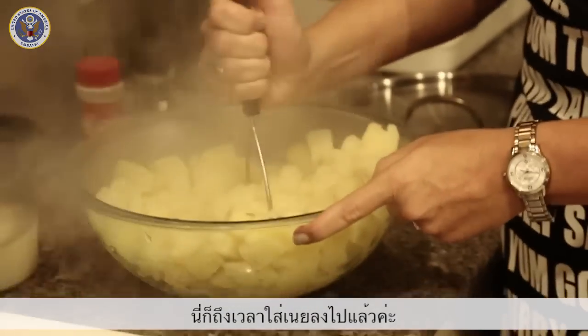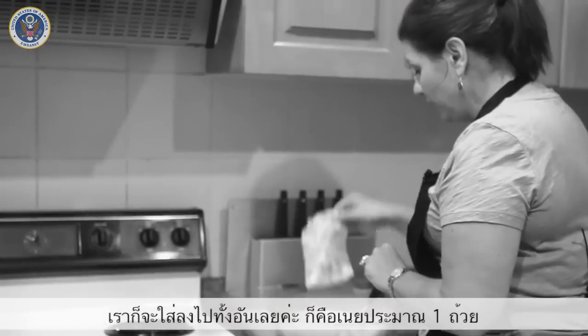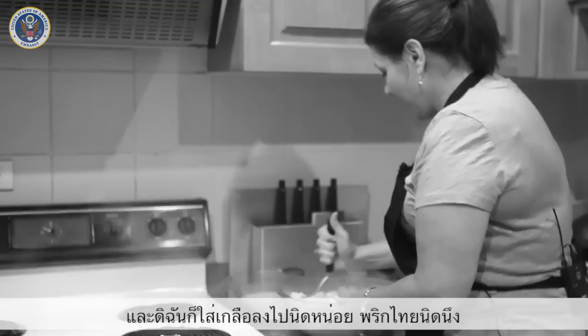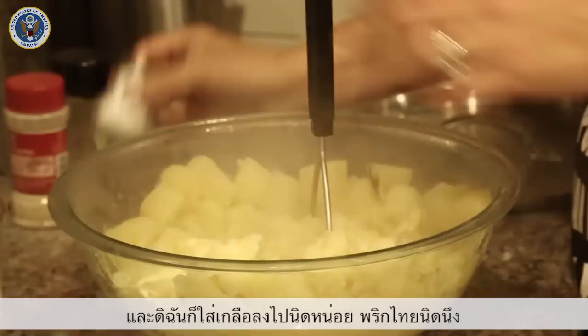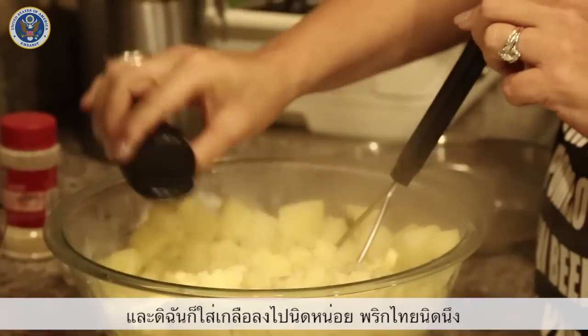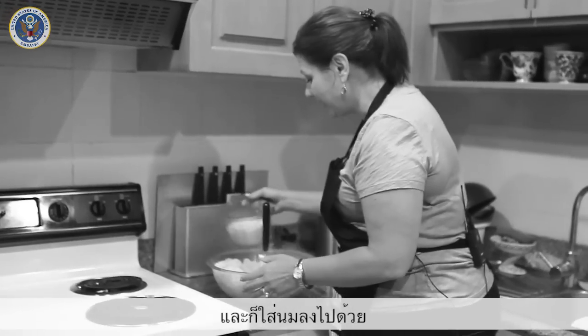This is where the butter comes into play. We're just going to put the whole cup in there — that's one whole cup of butter. Then I'm going to add a little bit of salt, a little bit of black pepper, and we're going to add just a little bit of milk.